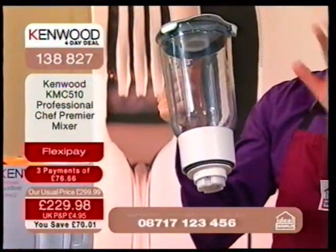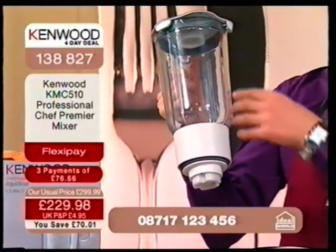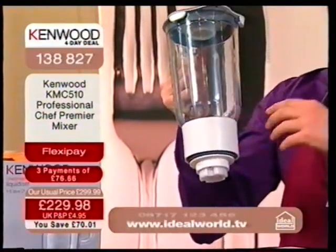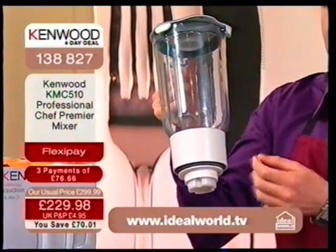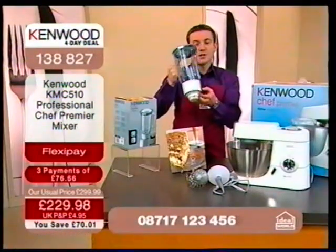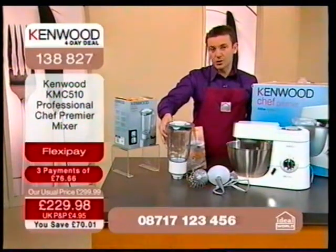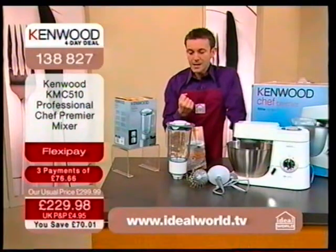When you've got a baby, you want to cherish that baby and make sure the food you give them is as good as it can possibly be. This is a very powerful system, and it can blend baby food down to a very, very smooth consistency so your baby will adore eating food that's been mixed and blended in this. Think soups, think smoothies.